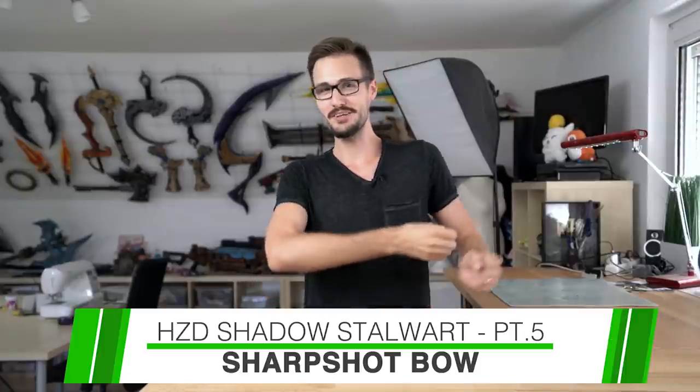Hello guys and welcome to another part of our Horizon cosplay videos. I'm Benny and today I'll show you how we made the mighty Sharpshoot Bow.